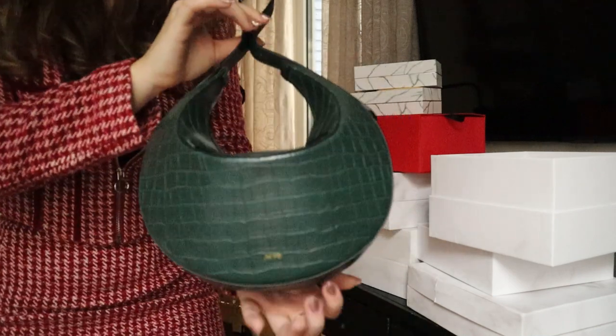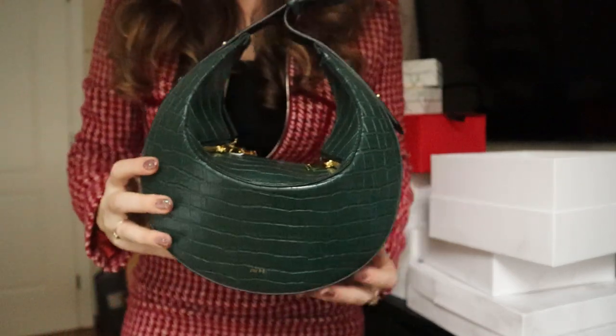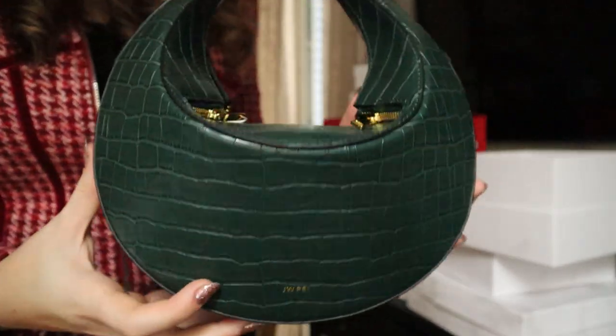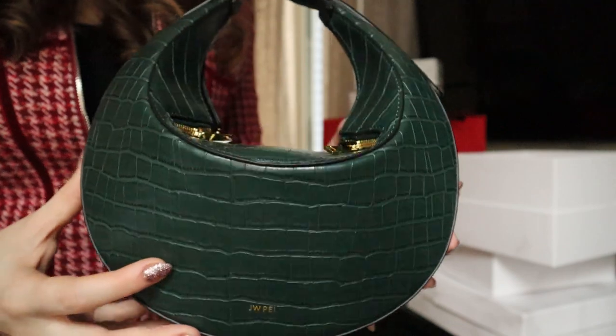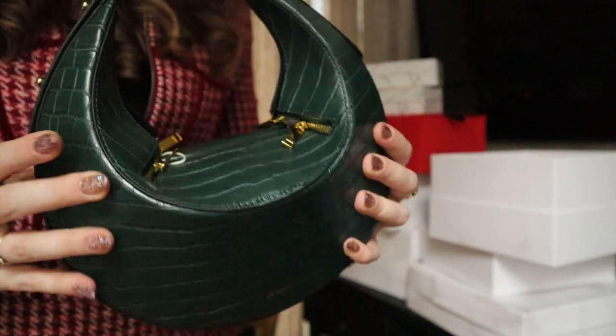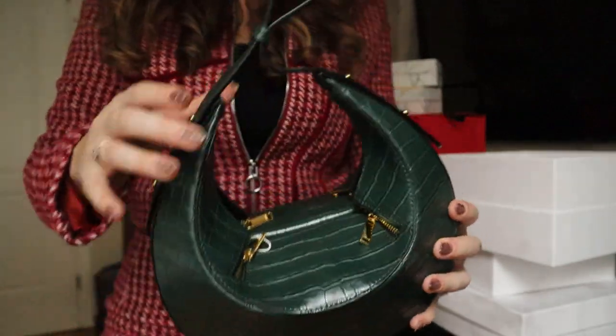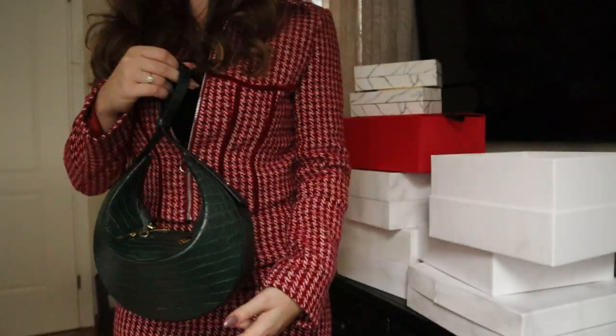It just makes it feel like such a special, luxurious experience. I'm obsessed with the shape of this bag — I've never seen something like it. It's so unusual, and the actual color and croc effect is really gorgeous. These are really high quality, especially for faux leather. They feel really well made and I love how unusual this one is.